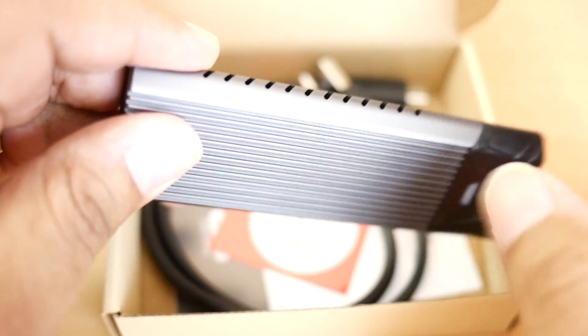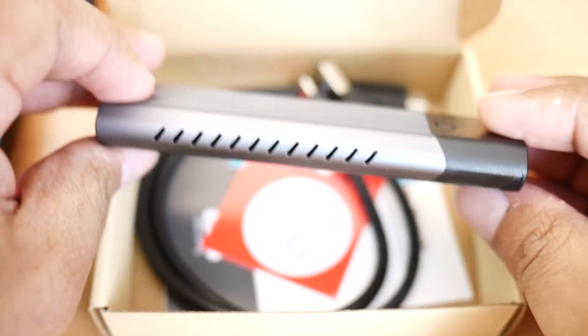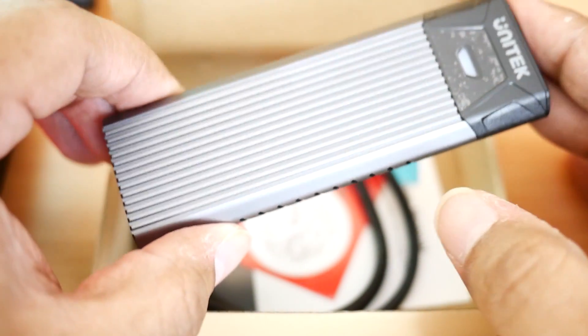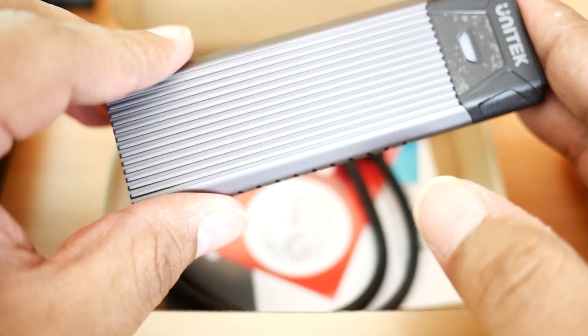What's up gamers, Enforcer5150 here at EGX. If you have been wondering can you get an external hard drive enclosure for an SSD and game on it, you're going to find out in this video.